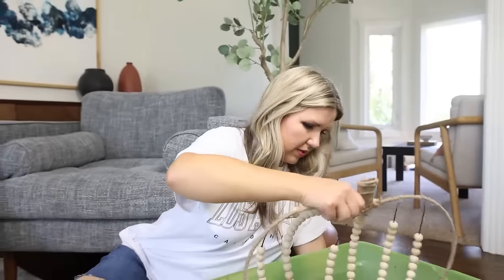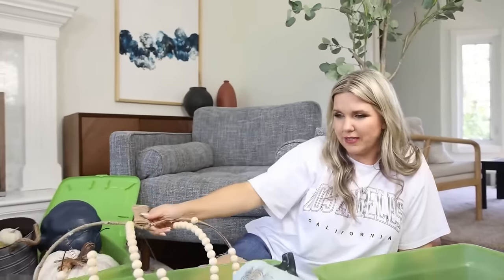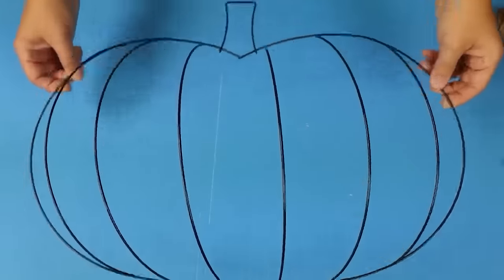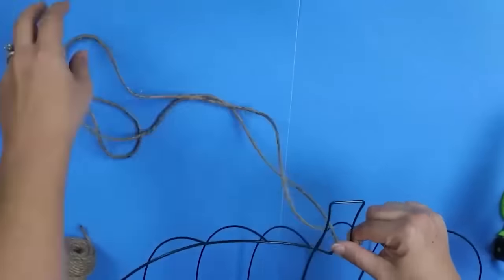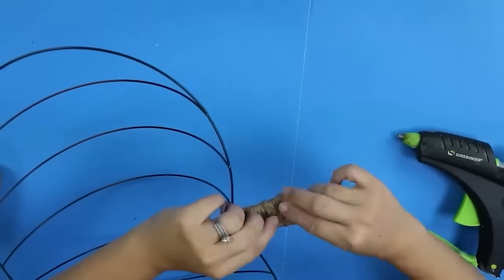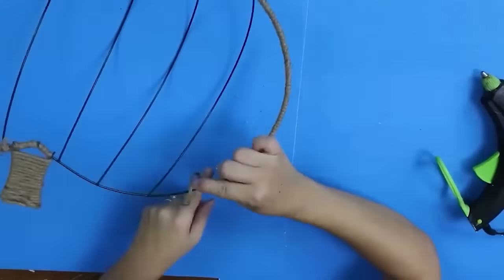I grabbed one of these pumpkin wreath forms at Dollar Tree — you're also going to need some twine. I started with the twine at the very top, hot glued it on, and just started wrapping it around the top portion to cover my stem. Next I wanted to wrap the outer portion of my wreath, so I just wrapped it around, hot gluing periodically.